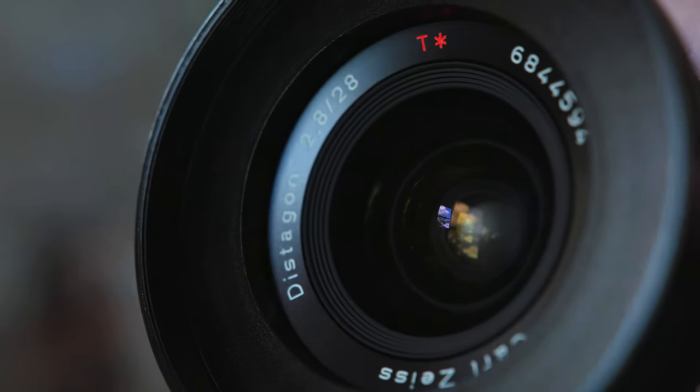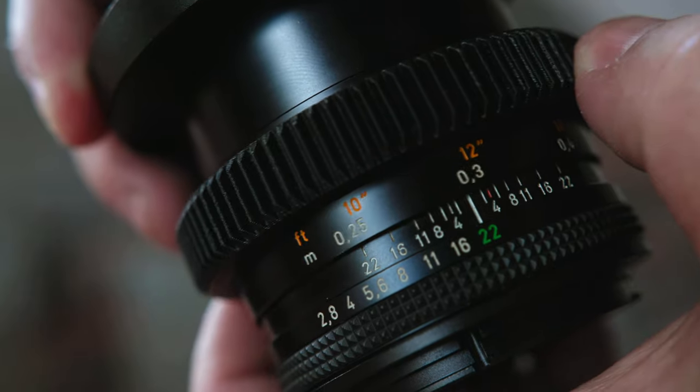These lenses are over 40 years old and they still look amazing and feel like new. Part of that is because I bought lenses that were mint condition and clearly cared for their whole lives. When it comes to build quality, they're basically all metal, they have extremely smooth focus rings and a long throw, which makes them amazing for focusing in video.